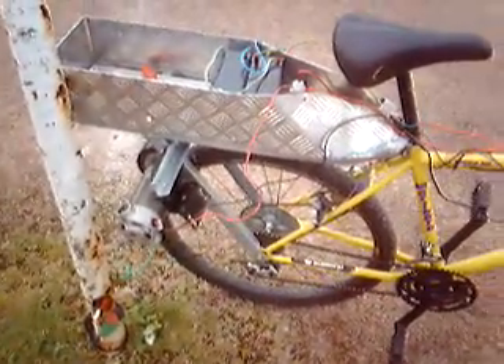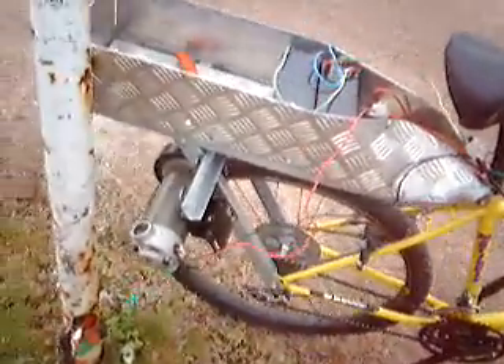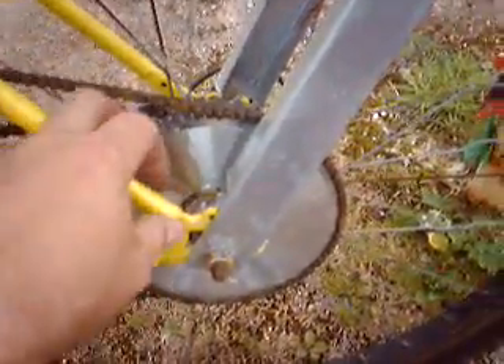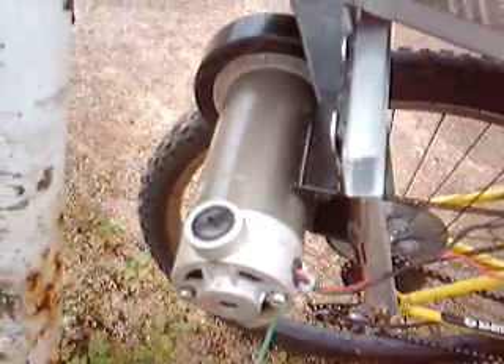Alright guys, we've added a new thing into the equation. We've now, over and above our small 24 volt motor here which we got out of an e-scooter, and we've attached the bits from the scooter to our bicycle — we've now in addition to that added in this guy here, which is a treadmill motor. It's 180 volts DC, and he's rubbing direct on the tyre to give him that turning effect that we need.